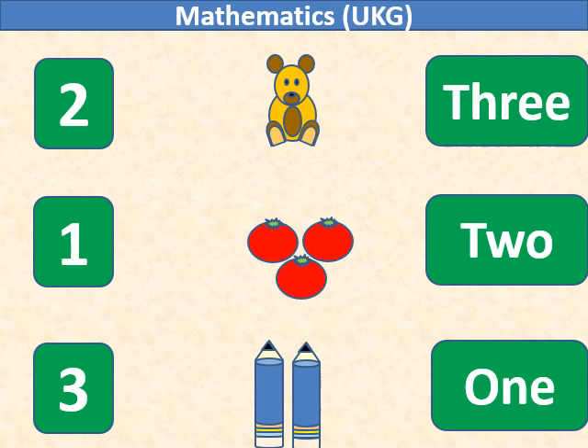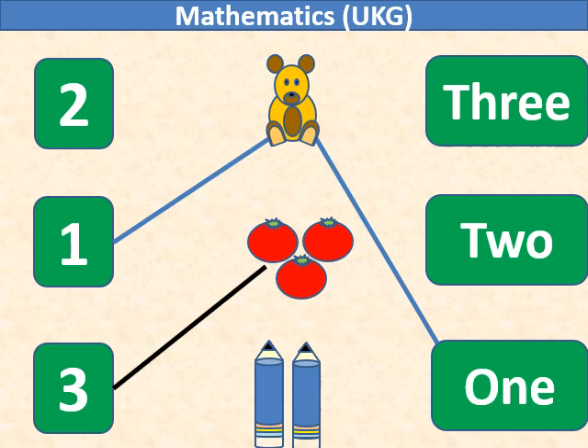Here there is 1 teddy bear, so we will match number 1 with the teddy bear. Here we have 3 tomatoes, so we will match number 3 with it.